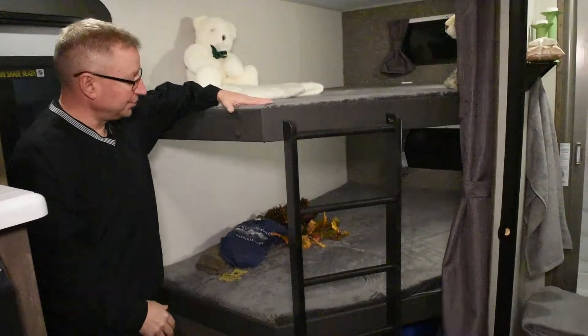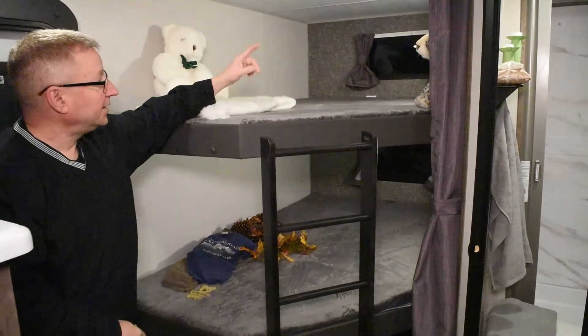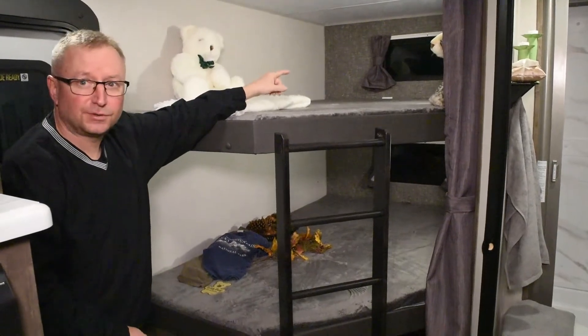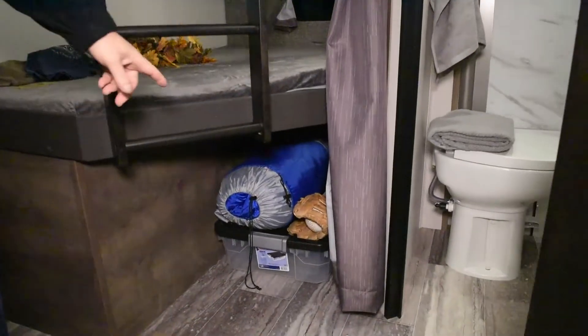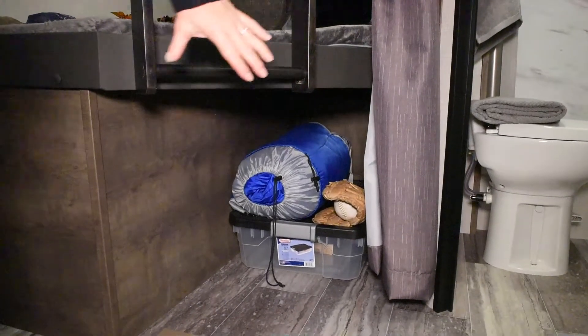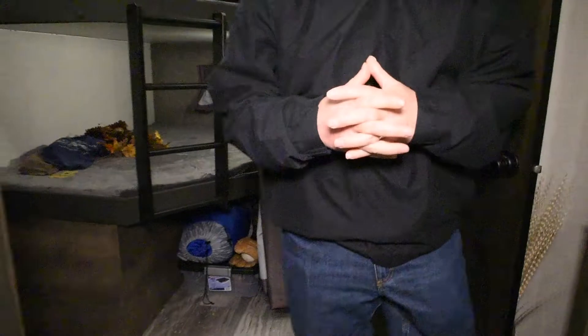Over here we have two double bunks. These bunks are rated at 500 pounds apiece. They also each have their own light, and there's a charging station up here as well. Windows in both bunk areas provide more light for your kids. We also have down here a nice additional storage area that's easy to get to — a little cubby hole to put all your toys, playthings, things like that.